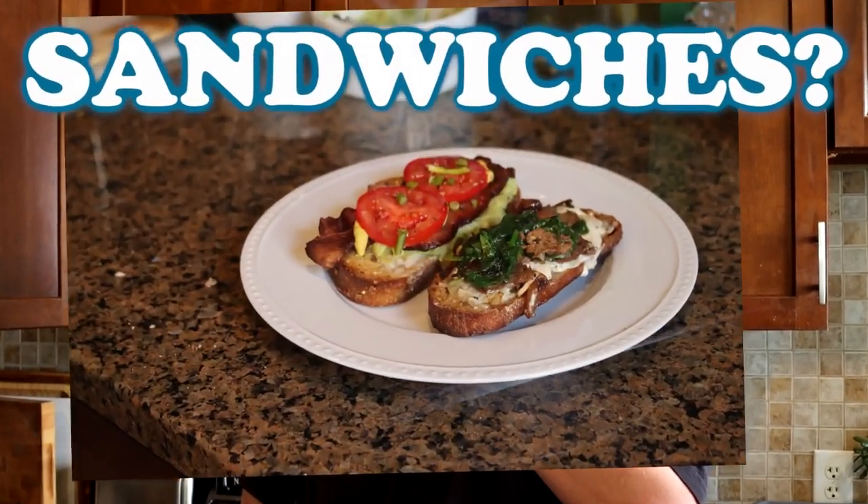Tonight on the show we're going to make sandwiches — kind of. I'm kind of winging it. It's a something-from-nothing kind of night where I have a lot of leftovers and I'm going to organize the leftovers into a new meal. That's right, John — you're enjoying my leftovers.